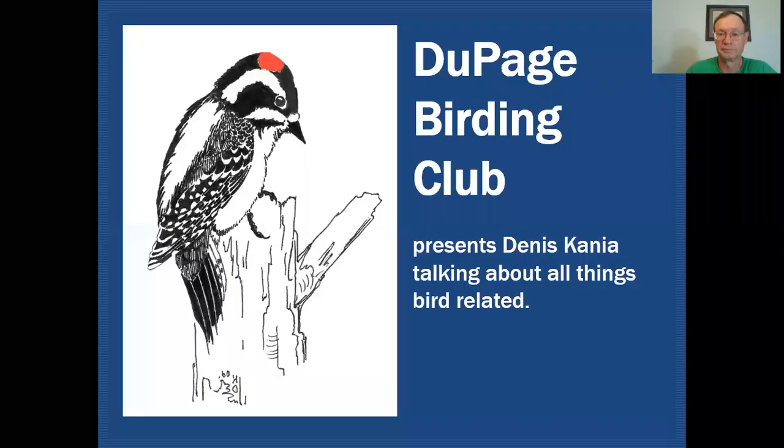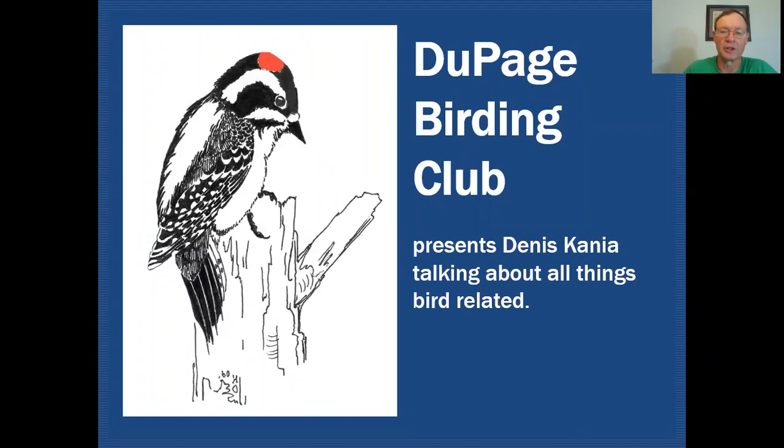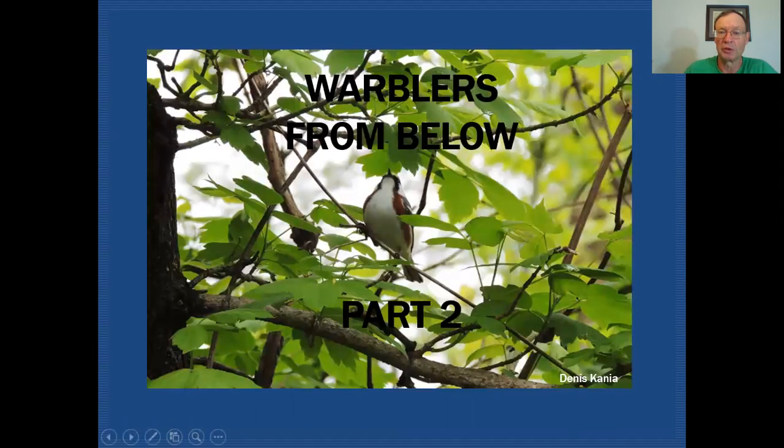Hello fellow birders. My name is Dennis Cania. Today we're going to be taking a look at identifying warblers when you're standing under a tree and you look up and all you can see are the bird's underparts. The DuPage Birding Club Education Channel will be discussing all things bird related. Today we'll be looking at warblers from below, and this is part two of a two-part series.